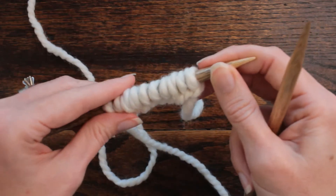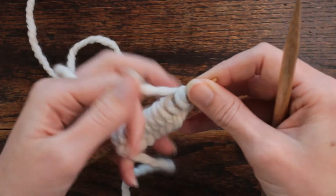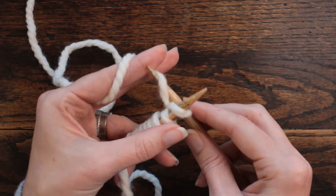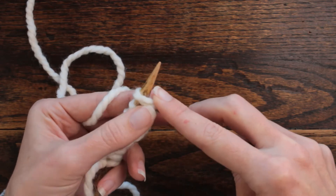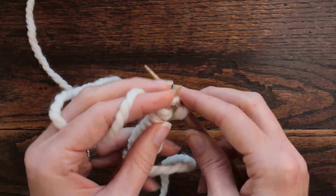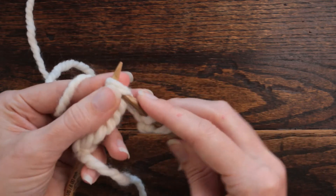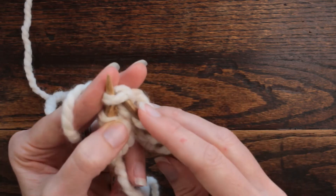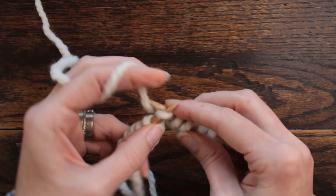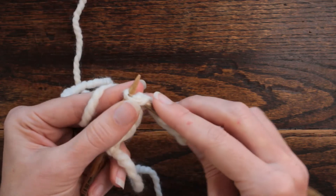I'll go ahead and knit a few — two, four, six, eight, ten. Now I'm going to go in to knit, putting my finger on that stitch so I don't lose it, because that first one just slips right off. They are kind of tight and I do keep my finger on them so I don't lose them. This stitch is a little more awkward to knit that first row into.